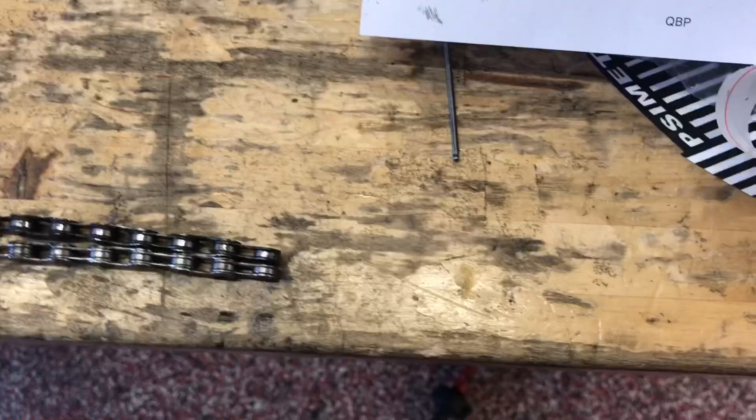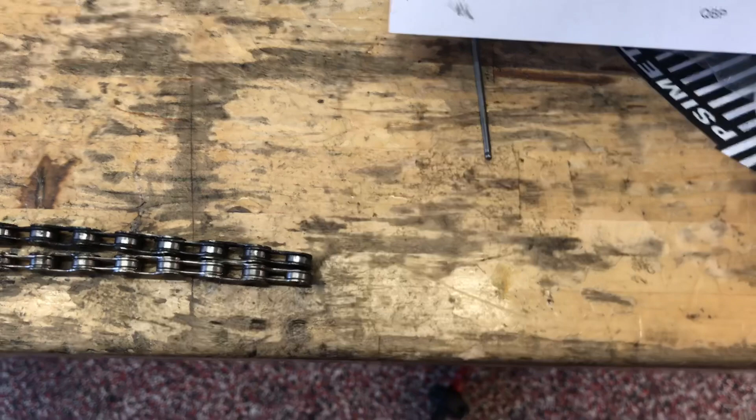Hi guys, it's Rob from SciMet once again talking about different things in the shop, things to look for. We always talk about replacing the chain, and a lot of riders don't get the importance of why you need to replace the chain, or know that you need to look at it as frequently as you need to. A lot of riders can do a lot of damage to a chain in a short period of time. Some it takes a little bit longer, that's why you always have to check. But to give you an idea of how quickly a chain can stretch and how much damage it can do, I wanted to show you one that came in here.